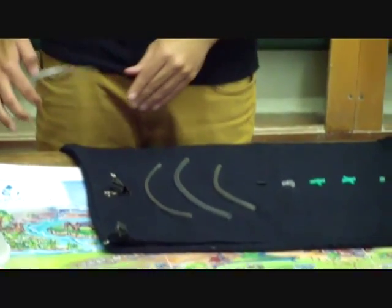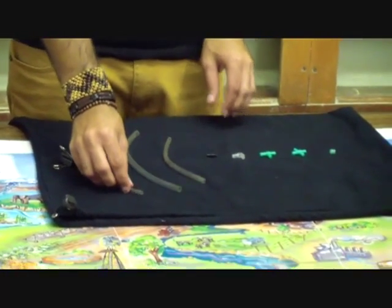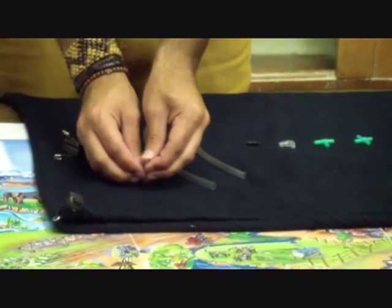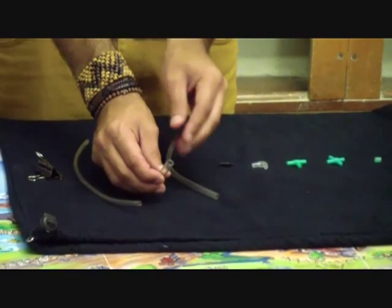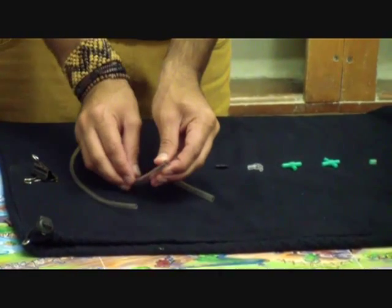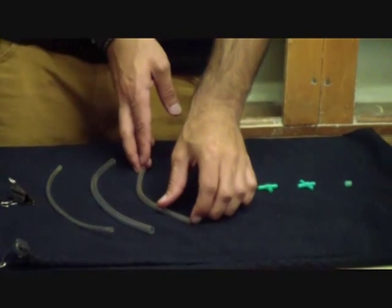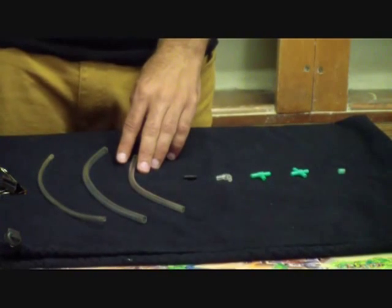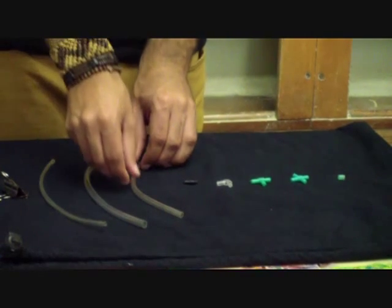There are several pipes that can be used in the network. The first pipe is a 3mm diameter plastic pipe. Then we have a slightly larger 6mm diameter plastic pipe. We also have a shorter version of the 6mm diameter pipe which will be used to connect the network through to the buckets at the various output points of the network.